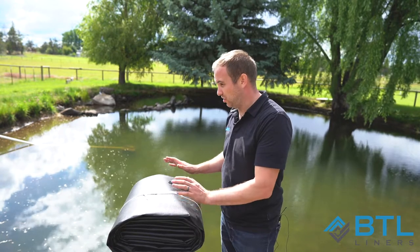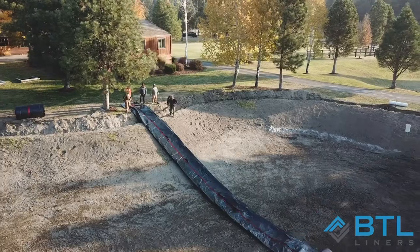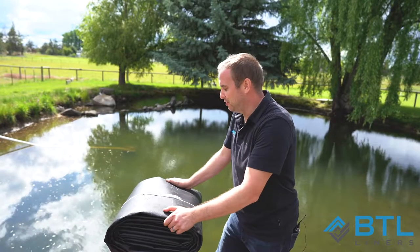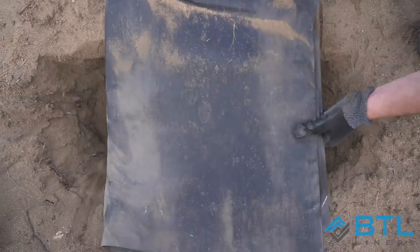So as soon as you have that set in the corner of the pond, you just simply roll it out. Once you've actually rolled out your liner, what you're going to want to do is anchor it down. The way we do that is with an anchor trench.